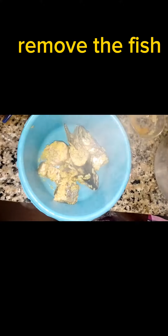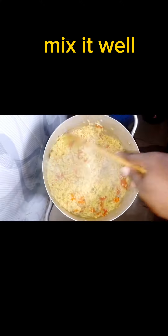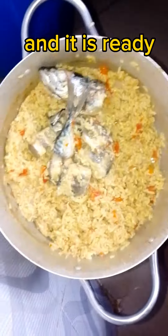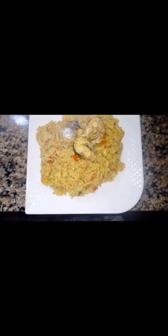When it's ready, I'm going to remove the fish so that when turning it, it's not going to get broken. Then I will mix it very well. My curry rice is ready — it was nice, it was yummy. You can give it a try. Thanks for watching, bye!